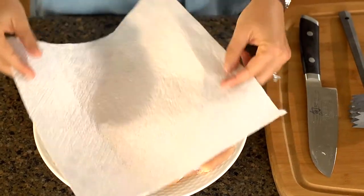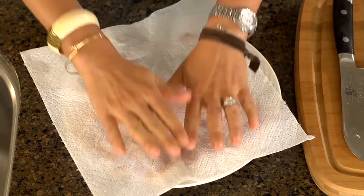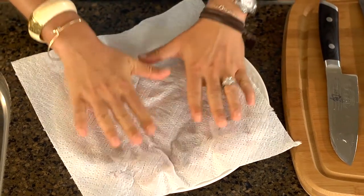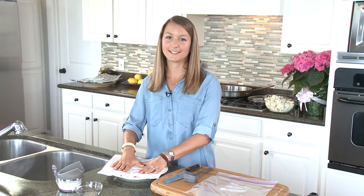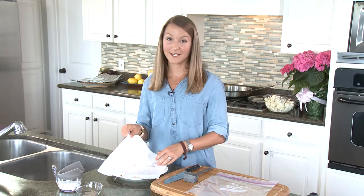The first step is to pat your chicken dry. You just want to take a paper towel and lightly pat dry to take out the moisture, because moisture creates steam and you want that nice brownness on your chicken — and you won't get that if it's too wet.